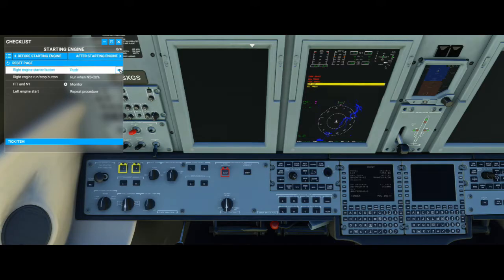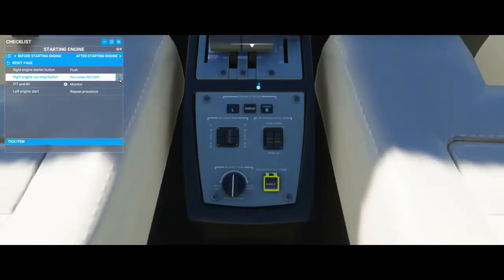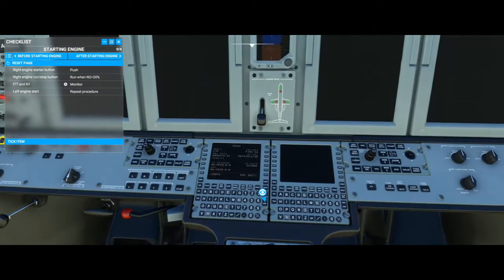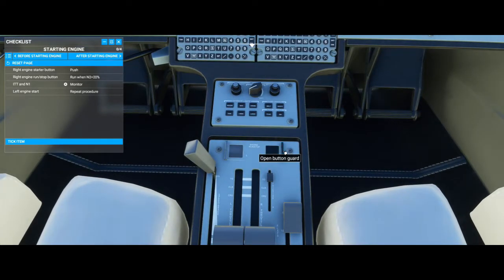Starting the engine is very simple. All you've got to do is hit this starter, and then when N2 on our multi-function display hits 20%, we're going to start the right engine. There is 20% — all we've got to do is lift this little guard and then run. And then we can close that flap again.